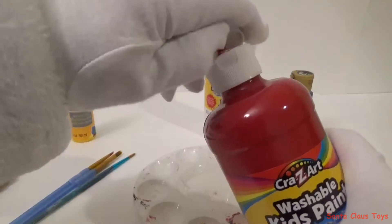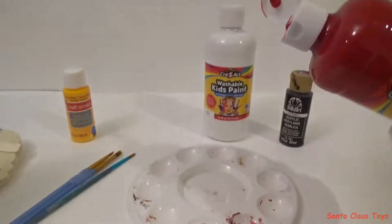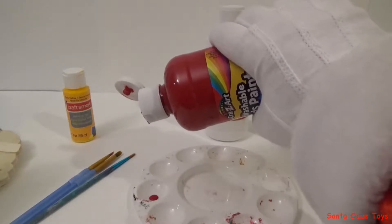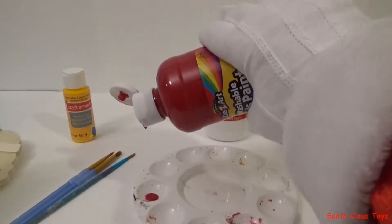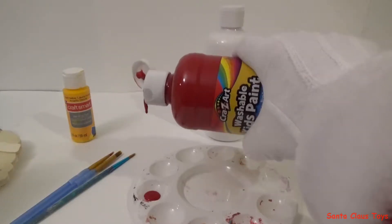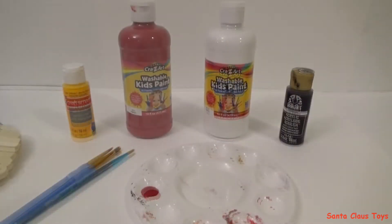Let's start off with some red paint. Can you count how many drops? One, two, three, four, five drops of red paint.